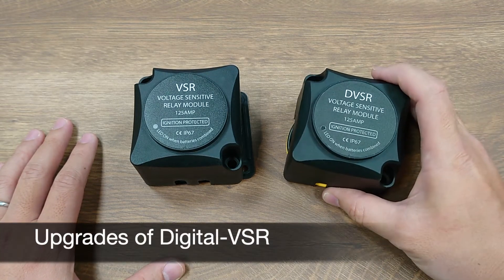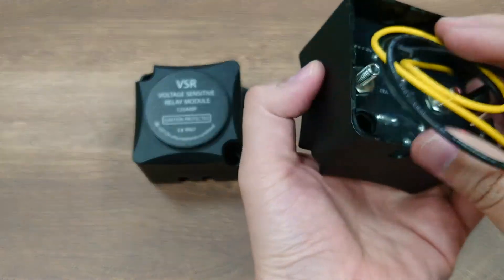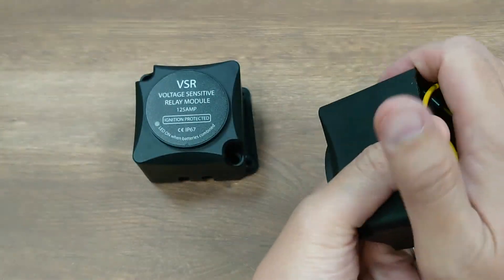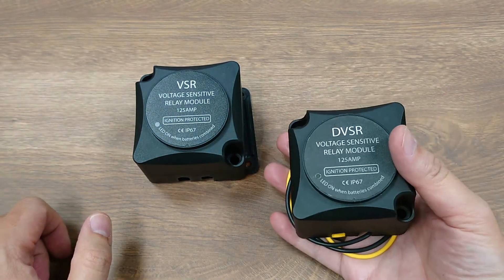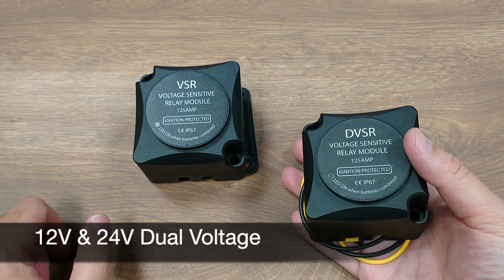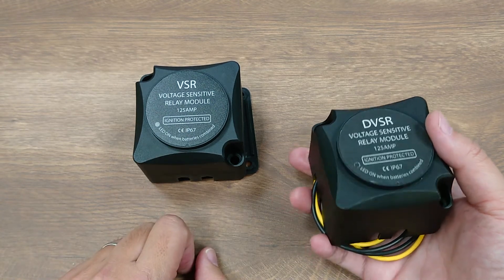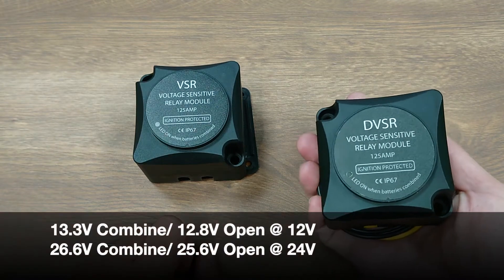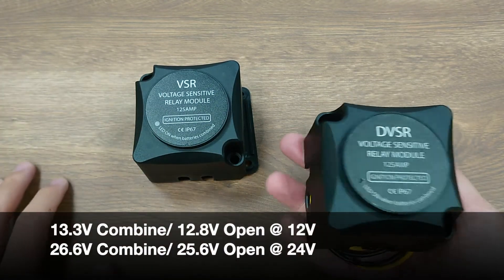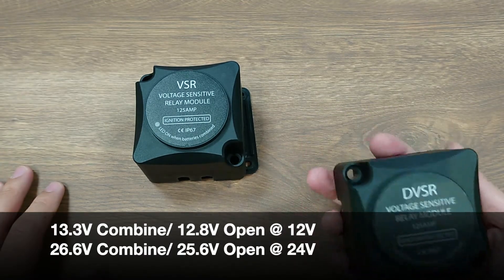Digital VSR is an upgraded version of the VSR with a digital IC and circuit designed inside, which means lower power consumption and better stability. The main upgrade is that it is not only compatible with 12-volt systems but also 24-volt systems. It will automatically detect whether it's in a 12-volt or 24-volt system and decide the combined and cut-off voltage accordingly.